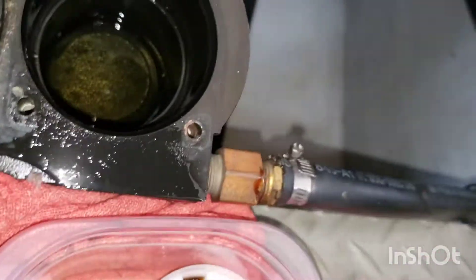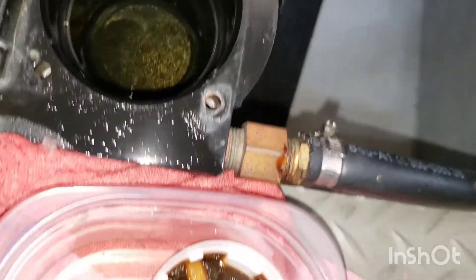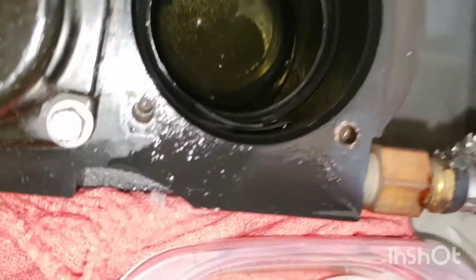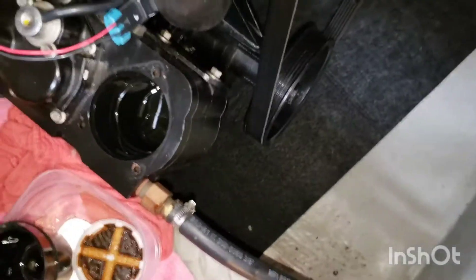Inspect the inside of the Cool Fuel Module. As this was an older model that was painted on the interior, there are reports that the paint can start chipping away and clog the fuel system. This particular unit appears to be in decent shape.